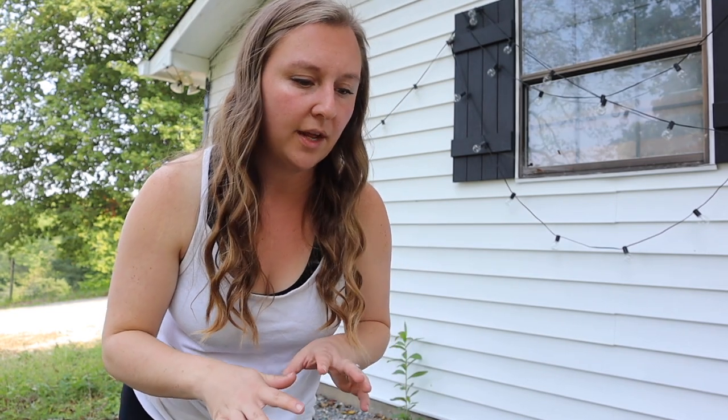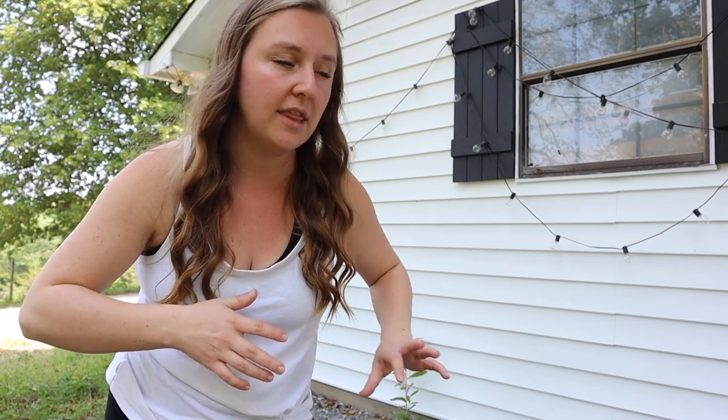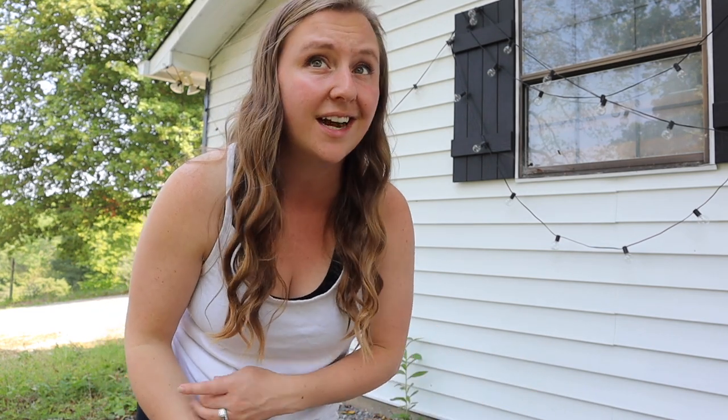Unlike chickens, quail don't want a ton of space. They're ground birds but they do fly. They like to live in closed areas — in the wild they hide under bushes. When you create a quail environment people often add lots of branches and hiding spots, but because we want them for eggs I don't want that. They don't lay in a nest; they'll just lay anywhere, kind of like ducks.